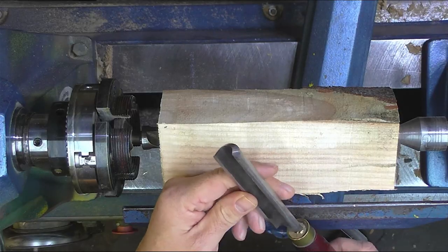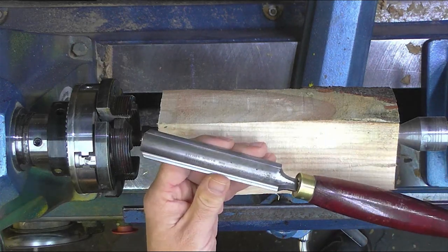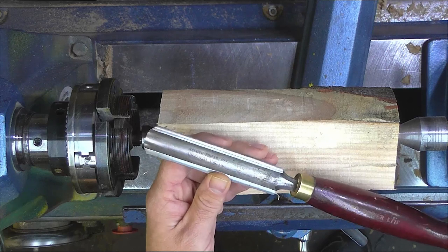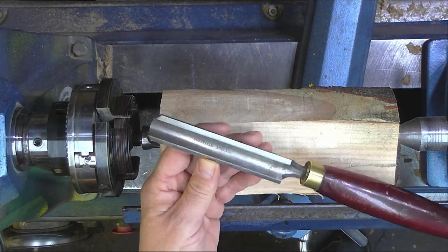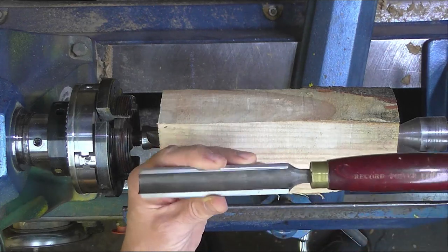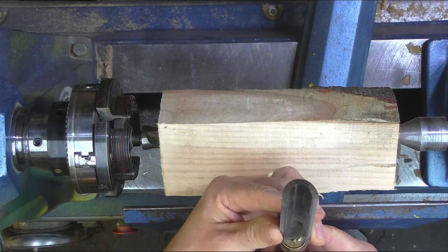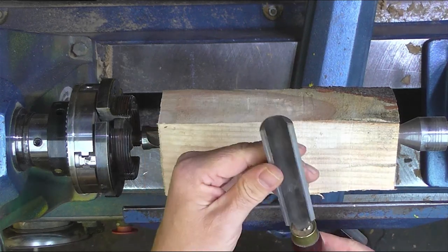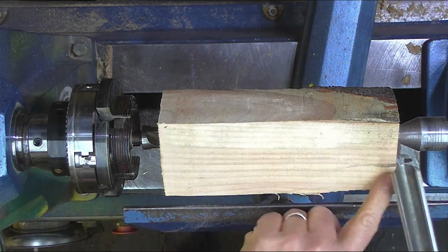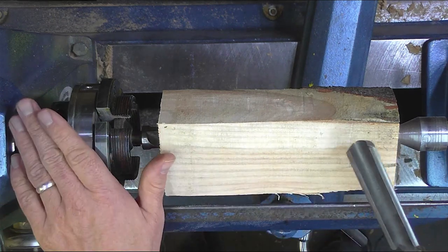So this is my spindle roughing gouge. It's a Record Power tool. I bought it second hand when I bought my first lathe — that was 13 years ago and the guy before me had had it for at least 10 years or so. It probably indicates how little spindle turning I do. The spindle roughing gouge has a tang that goes into the handle, and then the bar is rolled round to give this curved cutting tool. That is only for spindles.